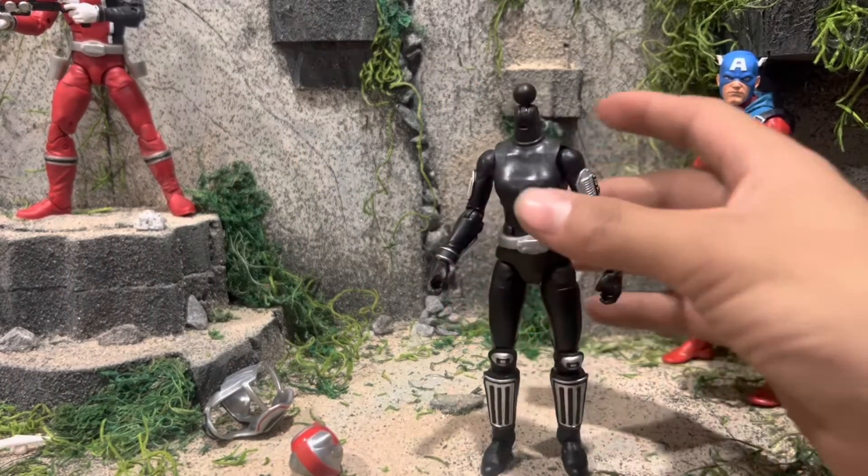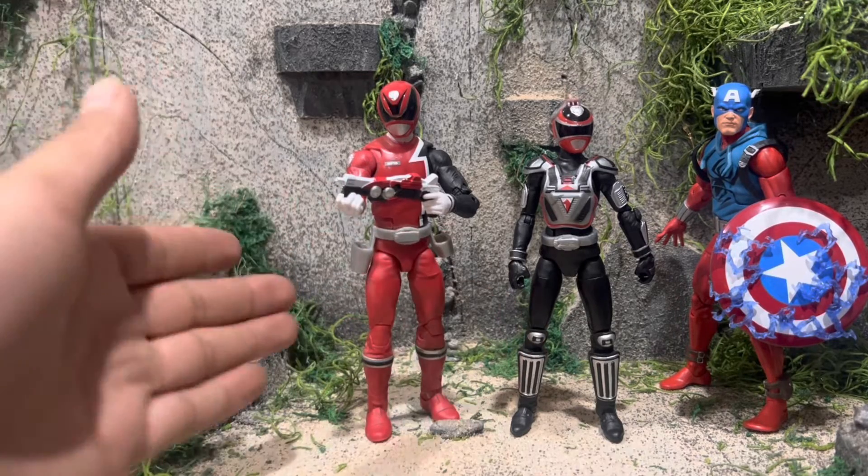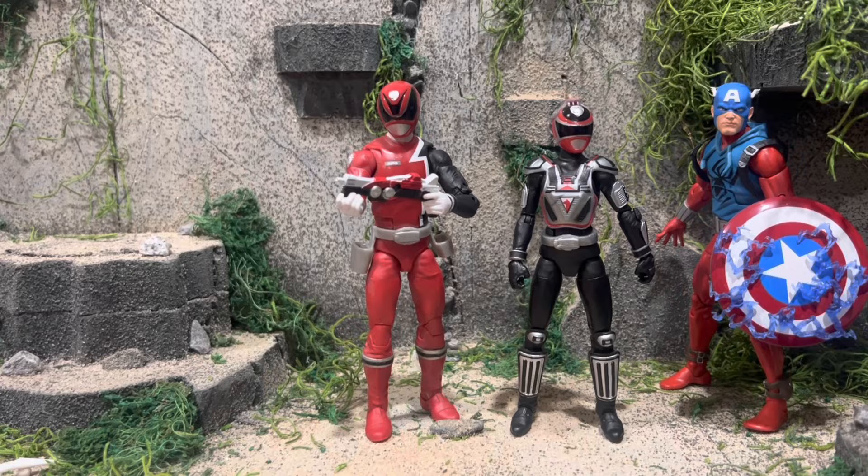Now let's go ahead and do some size comparisons. First off, we have her B-Squad counterpart, the SPD Red Ranger. She's B-Squad and she's A-Squad. I forgot to say — A-Squad is evil. At the end of the series, they have A-Squad face off with B-Squad, and it's pretty cool.